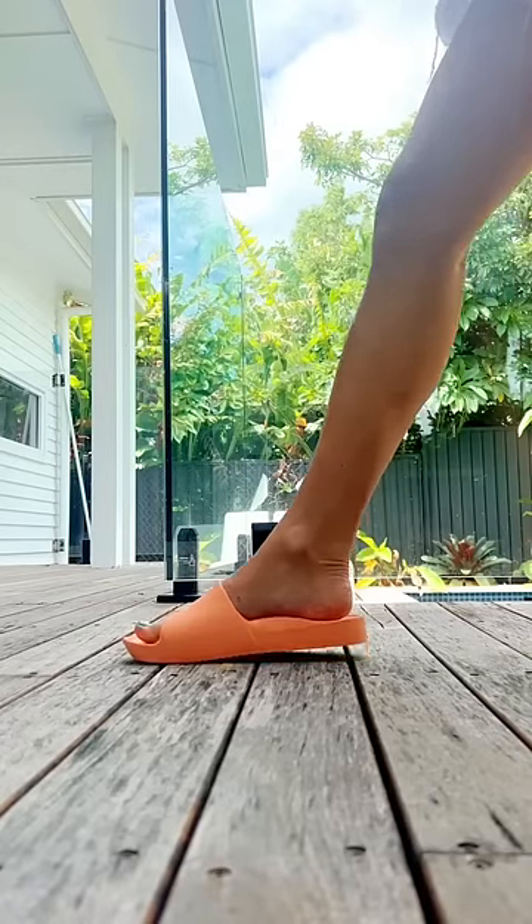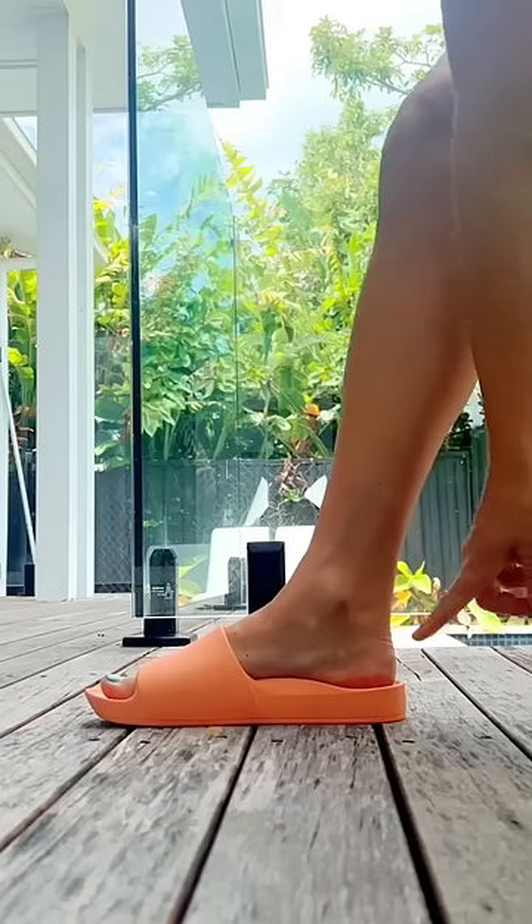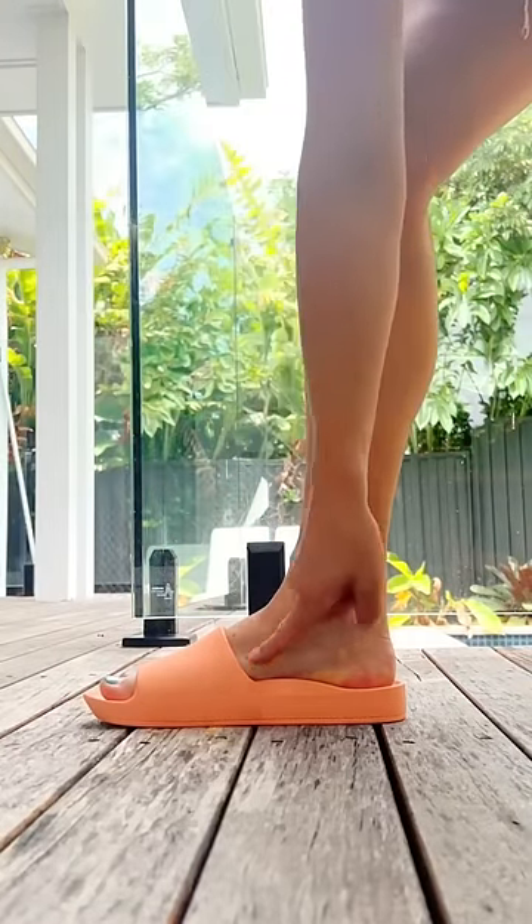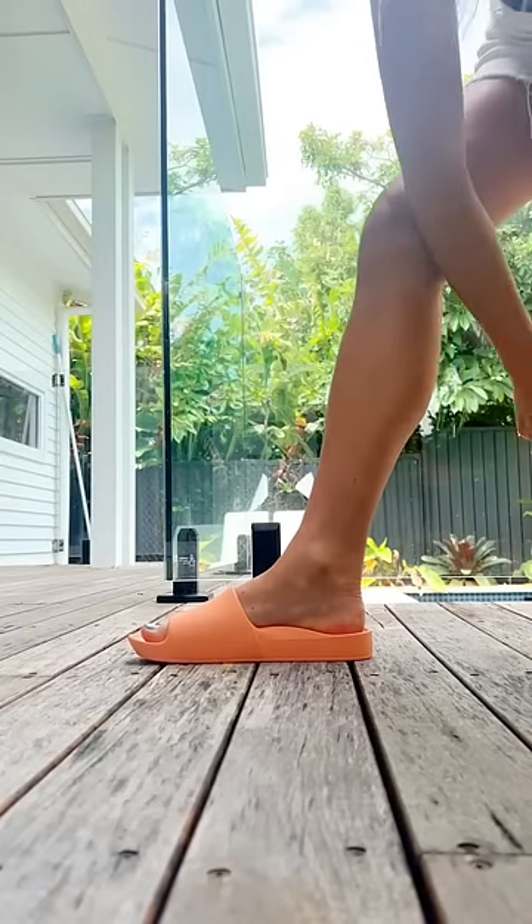Let's take a look at the perfect fit of your Archie's arch support slides. We want a little room at the back and a little room in front of the toe, and to make sure that the arch sits perfectly.